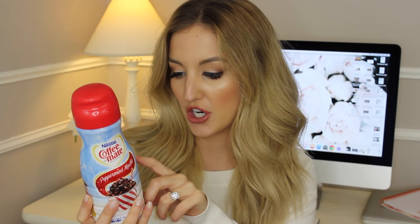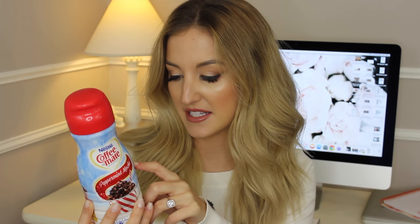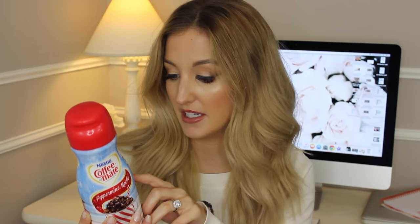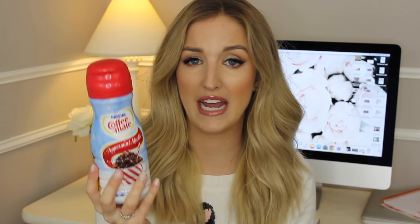The ingredients in this coffee creamer are: water, sugar, vegetable oil, and then less than 2% of sodium caseinate, natural and artificial flavors, mono and diglycerides, dipotassium phosphate, cellulose gel, cellulose gum, and carrageenan. Not a ton of ingredients, but it's basically just sugar and water with fat globs added to it, and then a bunch of stabilizers, thickeners, and preservatives.